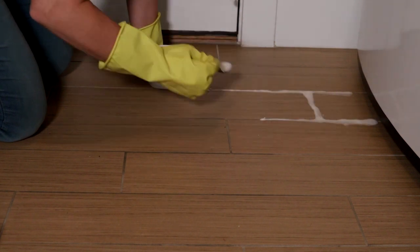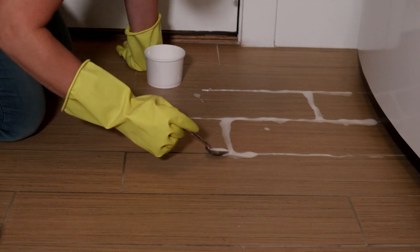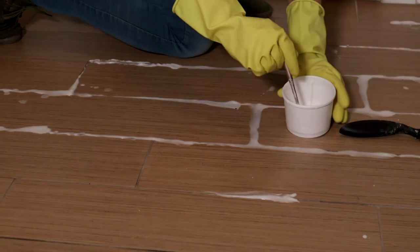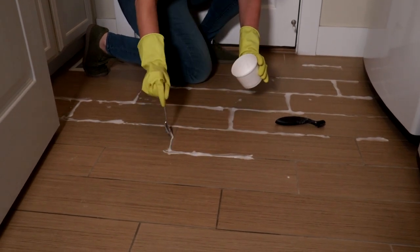Previously I had a video that used toilet bowl cleaner, but I was looking for a more natural solution. That worked and my floor looks really good still, but the chemical fumes were not good — I'd leave that one to the toilet bowl. I'll link to that if you want to check it out in the video description below.